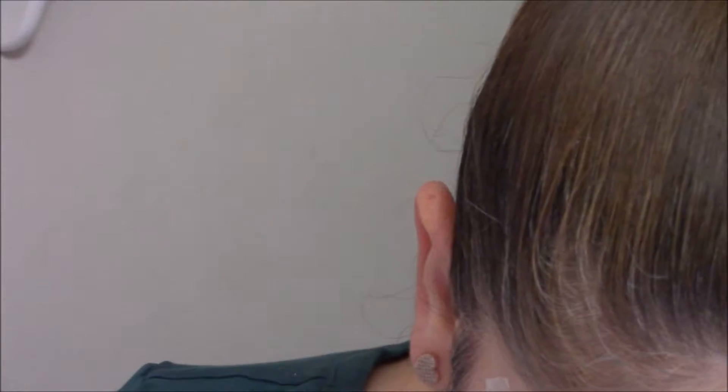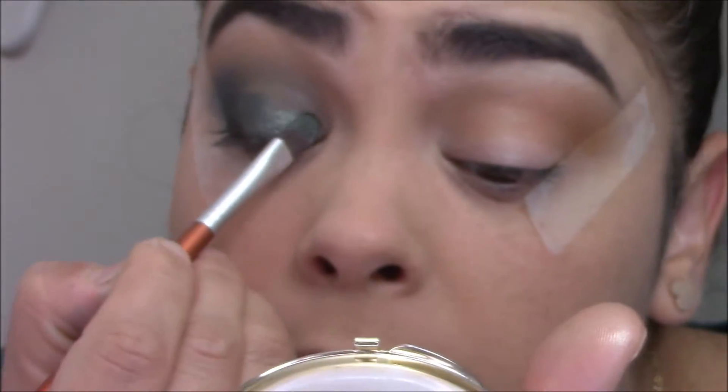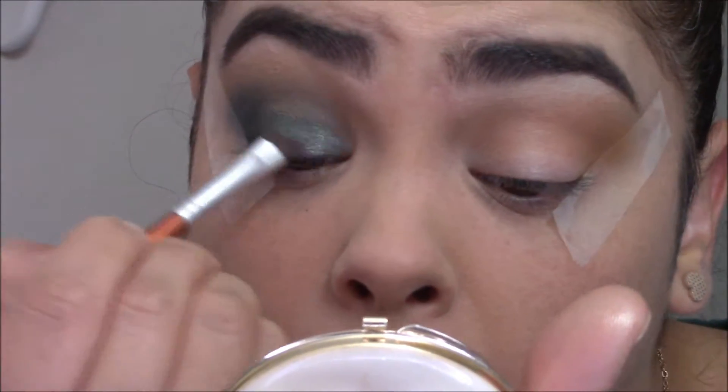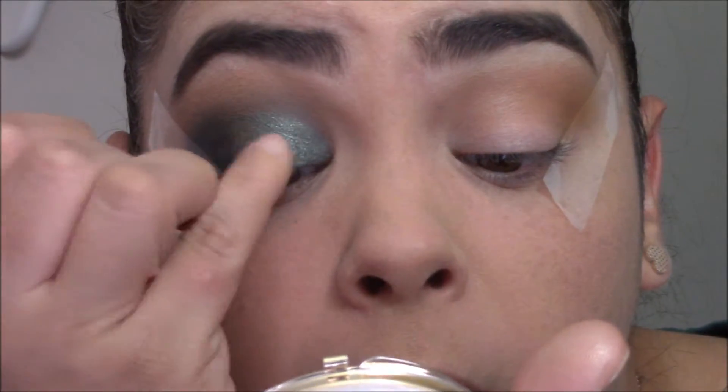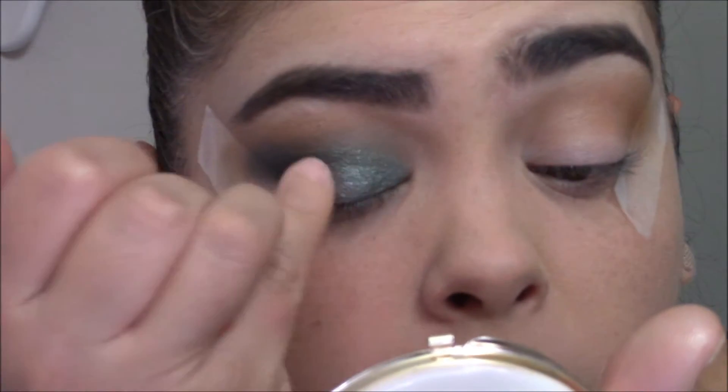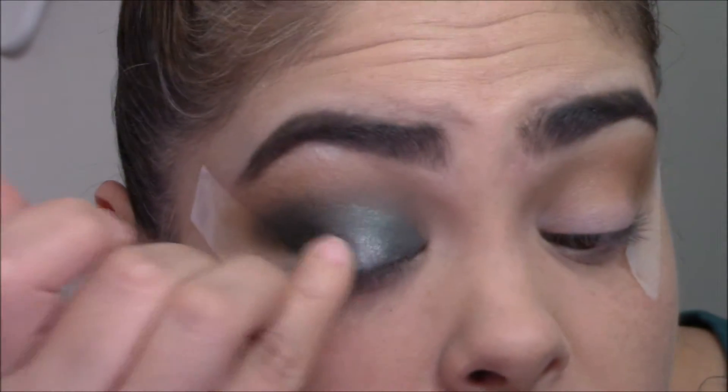Once I have that, I'm going to go in with the shade Diva right here and apply it with a flat concealer brush. I'm also going in with the shade Obsessed — just to give a little bit more dimension, because these are very dark colors. I'm going to apply this just in the center using my pinky, to give more dimension in the middle of the eye.